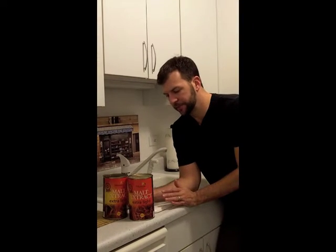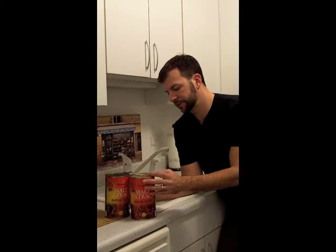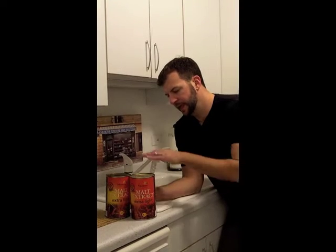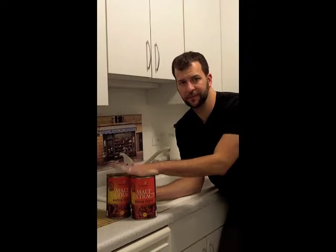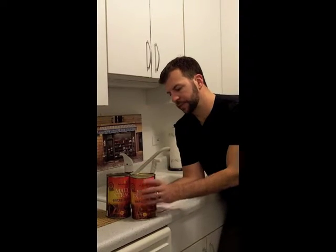While our specialty grains are soaking for 30 minutes at 150 degrees, it's a perfect time to get our malt extract ready. If you have the canned liquid malt extract, peel off the labels just like a can of soup, then fill up your sink with some warm water — about 120 degrees if you can — and submerge the entire cans. This warms up the liquid, makes it less viscous, and a lot easier to add to our boil.